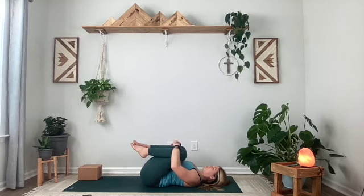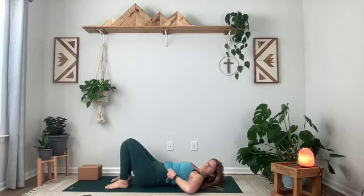Gently release this shape. Bring your knees in towards your chest and give yourself a squeeze. Then open out to your final resting pose.